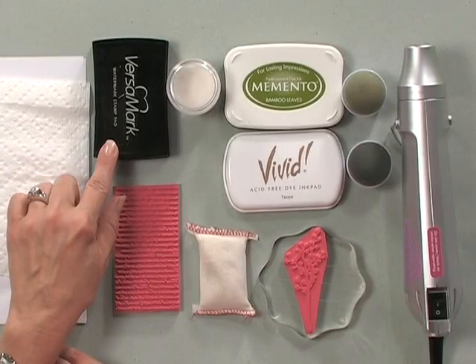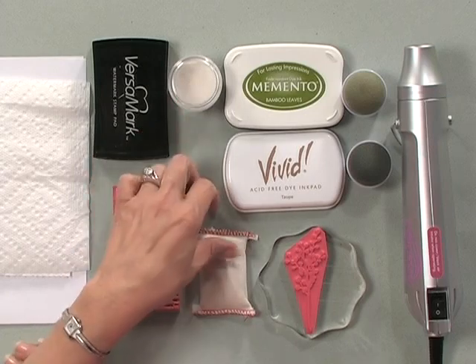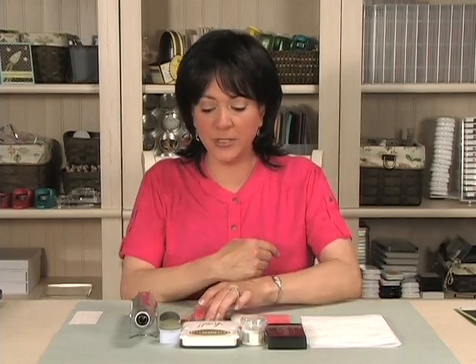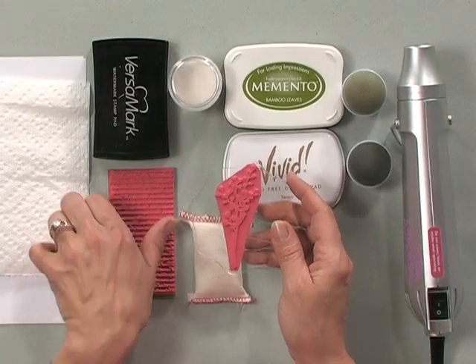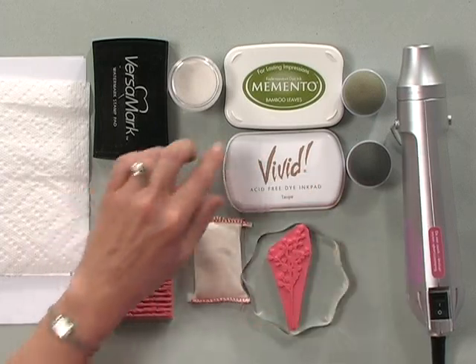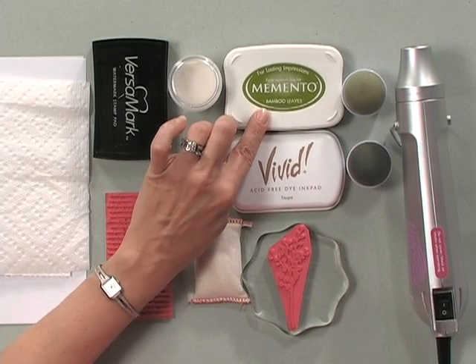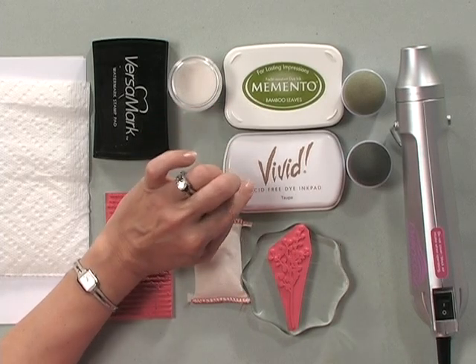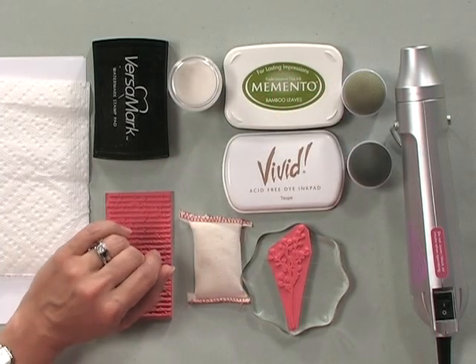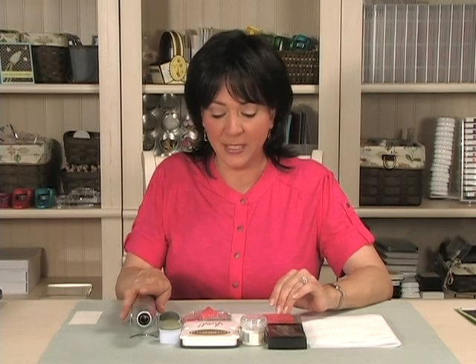Let me show you the tools and products you're going to need to do this technique. To begin, you're going to need a Versamark pad, some clear embossing powder, and an anti-static pad to remove static off the surface of your card or piece of cardstock. You're also going to need a chunky stamp and a background stamp — both from the new Botanicals set. Then you're going to need some ink; I'm using Memento Bamboo Leaves and Vivid Taupe ink, a couple of sponge daubers, and of course a heat tool to emboss your image.